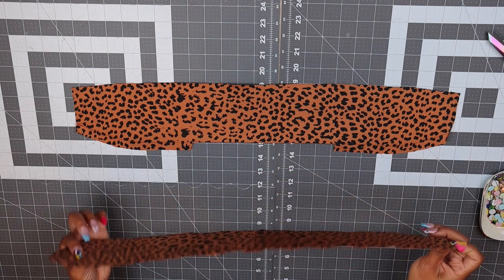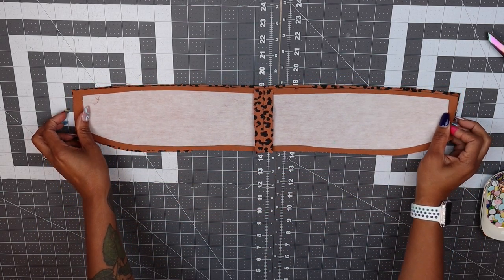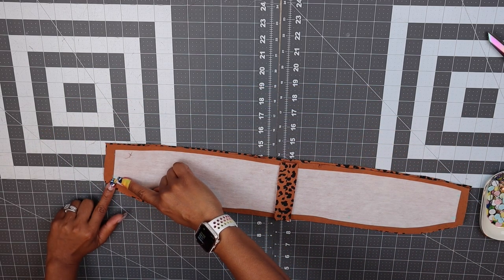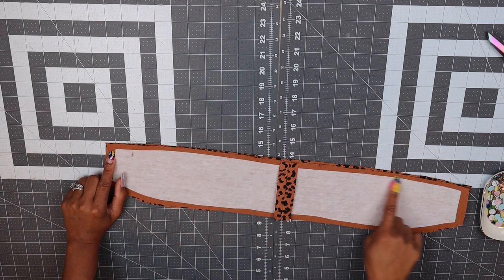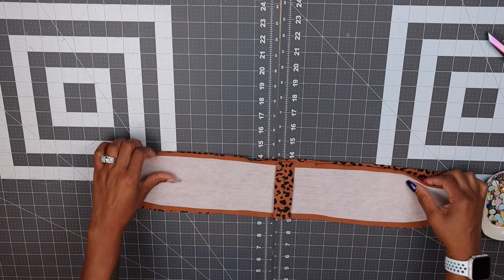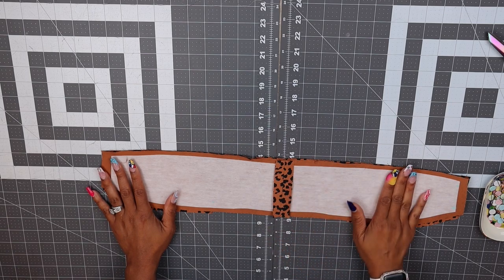Place your upper collar and under collar together right sides together, and we're going to stitch from the large dot on the side edge to the small dot all the way on the top edge where you have double notches. Match that up, sew it up, and come back and we'll move on to the next step.